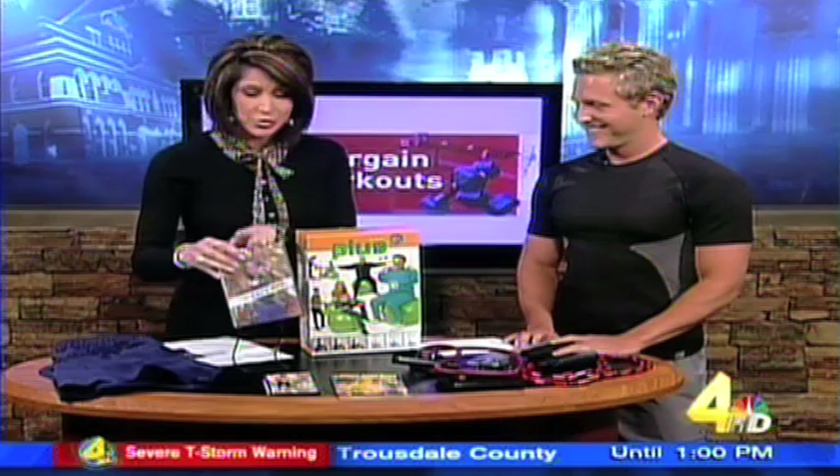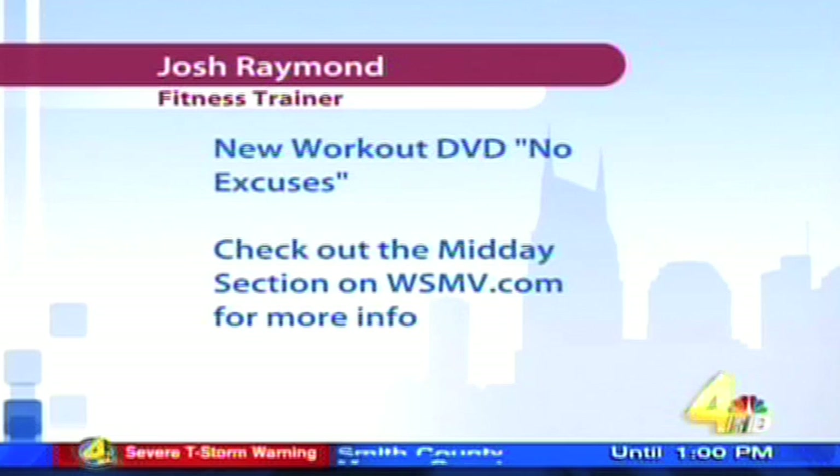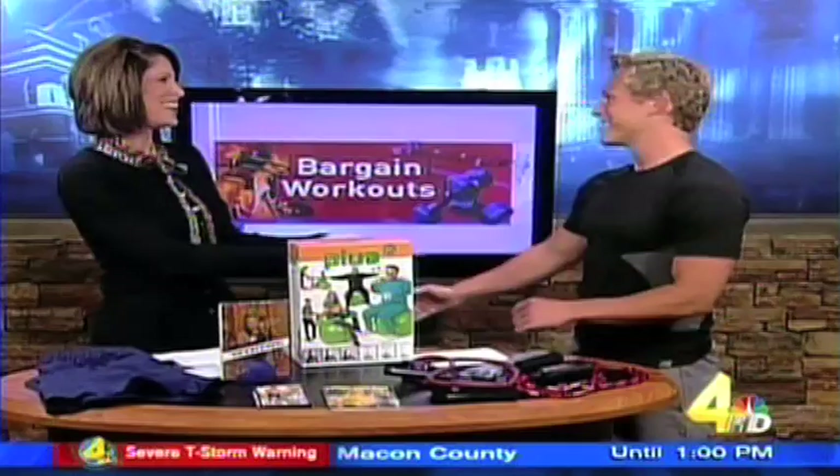And number five, we have to mention Josh's DVD — the No Excuses workout. If you want more of his great workouts, check it out. We have a link to his website; just go to WSMV.com and click on the more at midday section. Josh Rogers, thank you so much. We're ready to get in shape, folks!